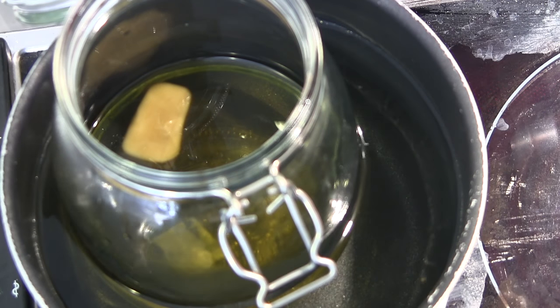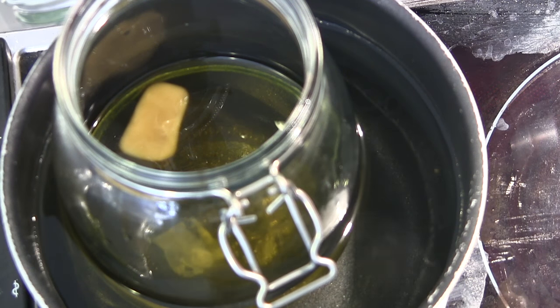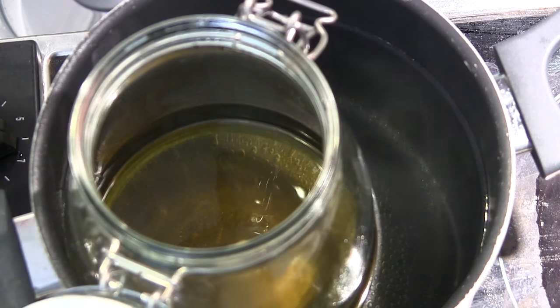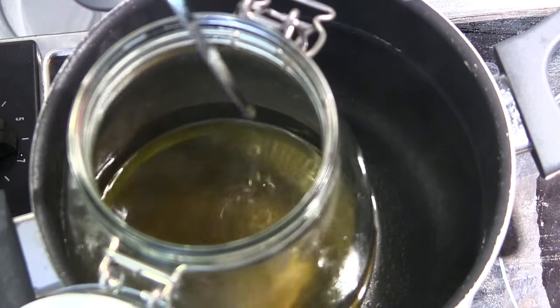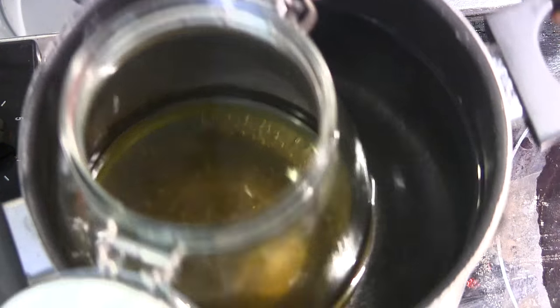As you can see the beeswax starts melting down — let it continue to melt until the beeswax has completely disappeared. As you can see there is no sign of the beeswax anymore, which means it's all melted into the oil. Now it is time to remove the pot from the heat.